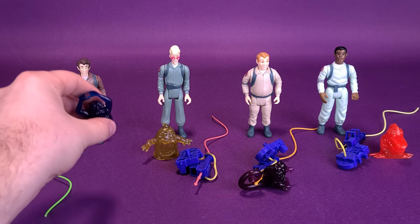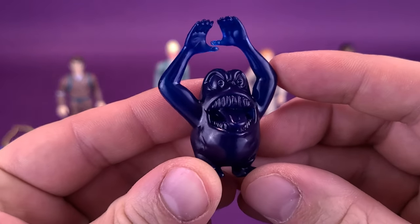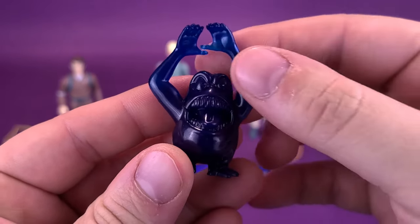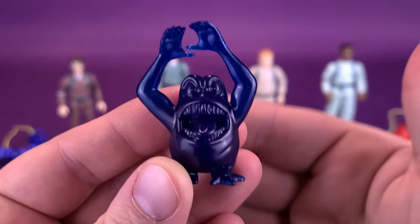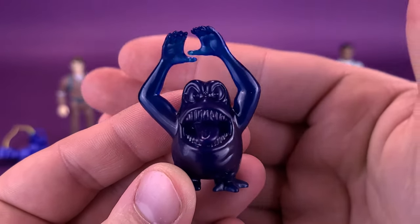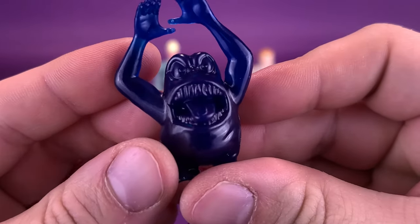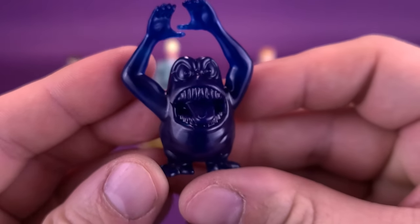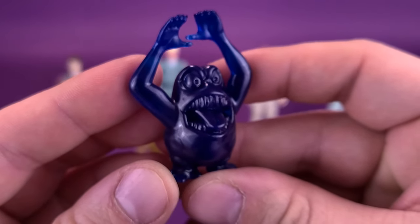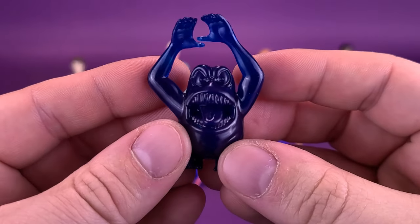We're going to start first with Peter Venkman's ghost, which is the Grabber Ghost. All of the ghosts, by the way, are made of a very gummy translucent plastic, of course just tinted in different colors. You can see just a little bit of my hand probably passing behind it — they're very, very rubbery. I like the face on the Grabber Ghost. It kind of looks a little bit like Slimer, just a more mean-looking Slimer with feet. He's waddling across the ground.